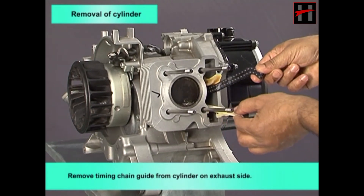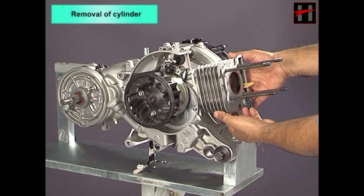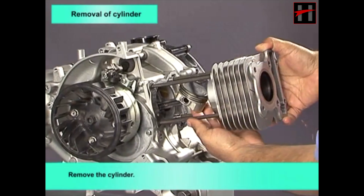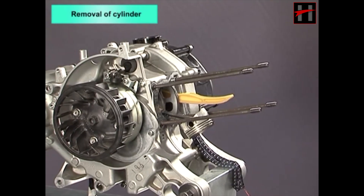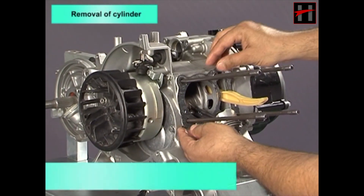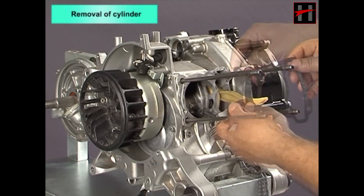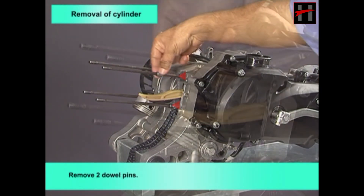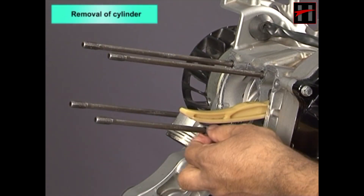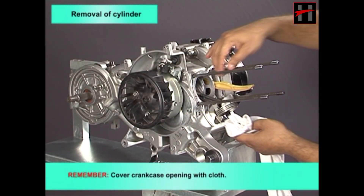Remove the timing chain guide from the cylinder on the exhaust side. Remove the cylinder and its gasket. Remove the two double pins.